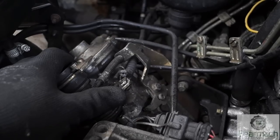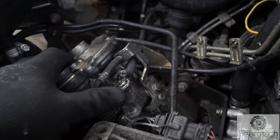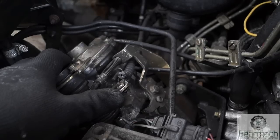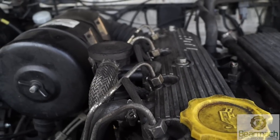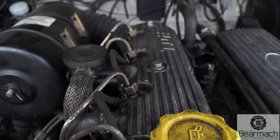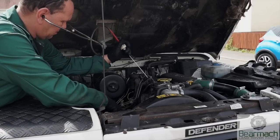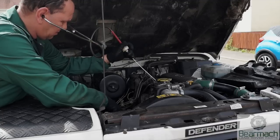We've got the 300TDI in here and it does have a tapping noise — I can hear it when I'm driving. If I push the revs up just slightly you might be able to tune your ears in enough to realise there is a noise here. It sounds like it's coming from the top because it's a light tapping noise. Other than stripping the engine down, we're going to have to try and locate the origin of the noise as close as possible. With this instrument I'm listening to the rocker cover, and you'll be surprised how accurate it actually is.